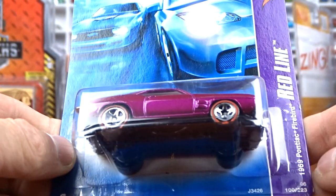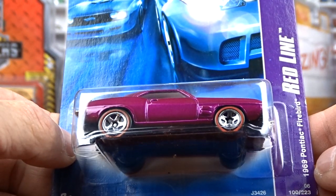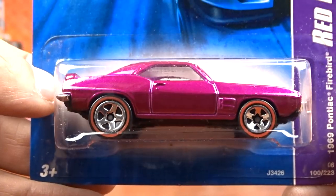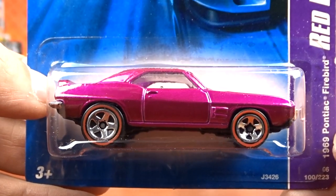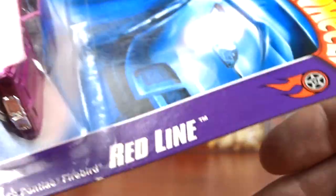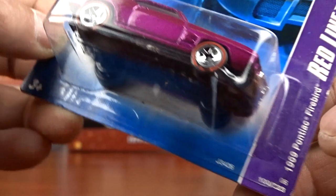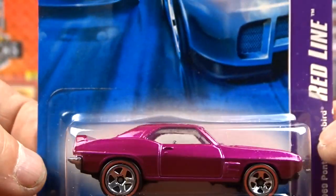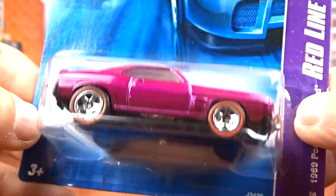And then I found this here - this is an older one, this is a red line. This is a 69 Pontiac Firebird and it's a very cool color, pinky red I guess. It's pretty cool. It just says red line on the package. Didn't have it, seen it, grabbed it.